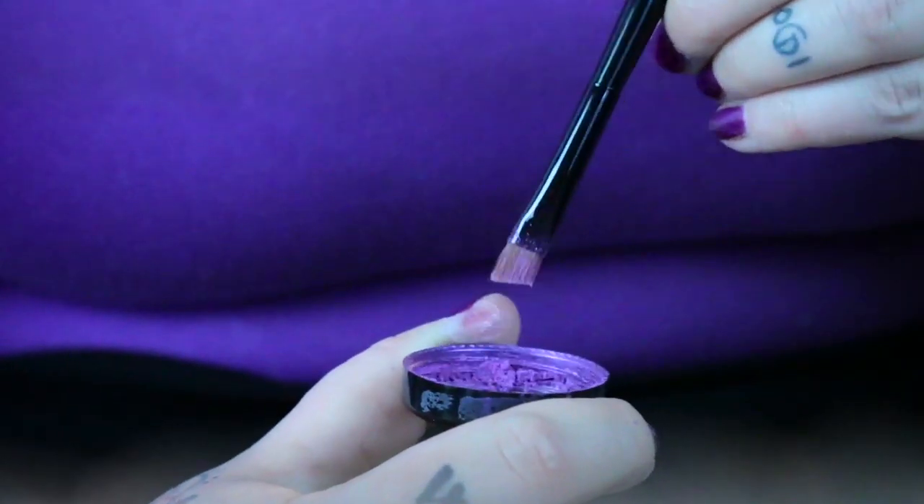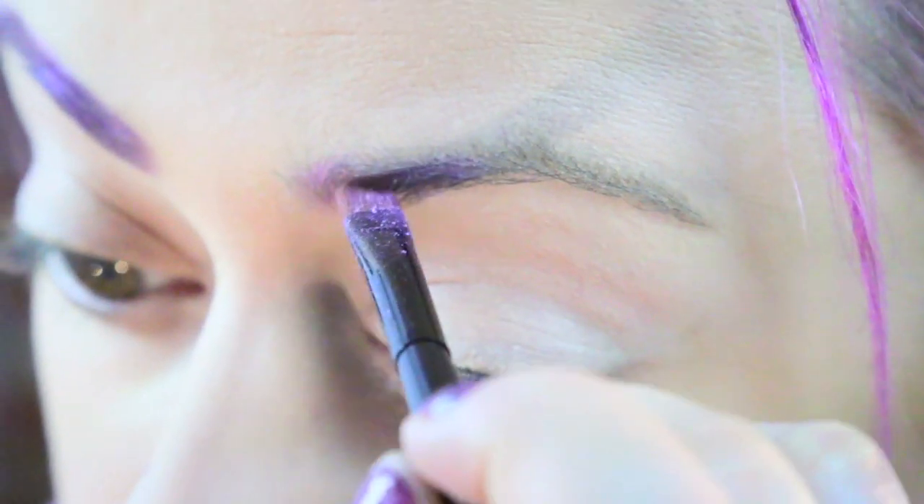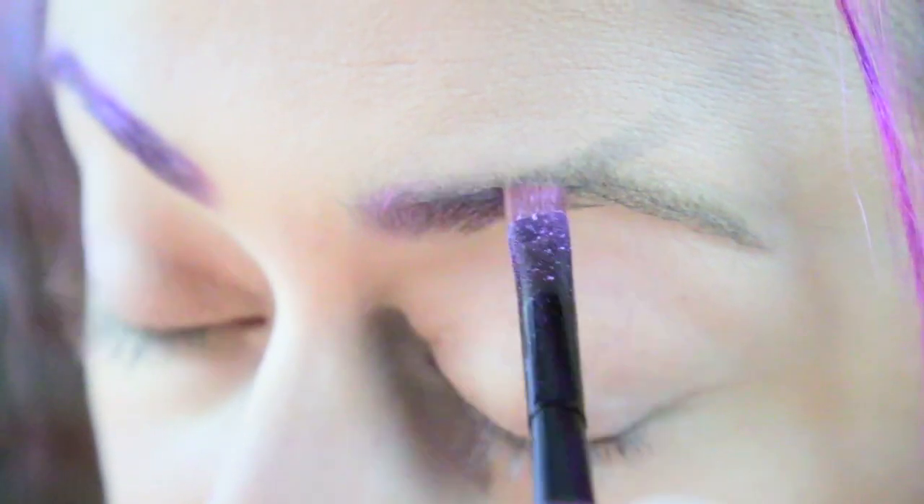Normally we would do a nice natural look, but today we're going to go for a glitter brow. So now you've applied colour to your eyebrow using the loose pigments. I'm going to go in with the Fix It gel to apply some glitter.